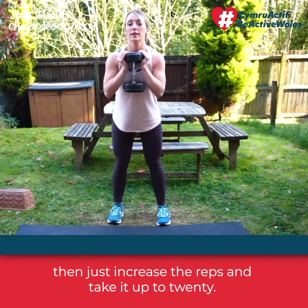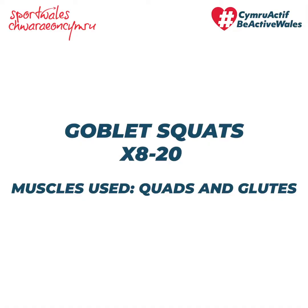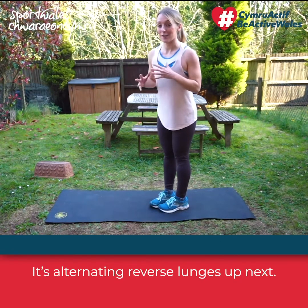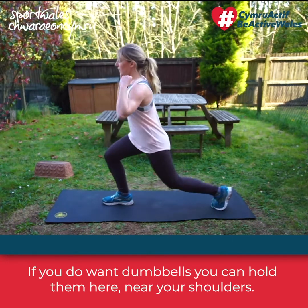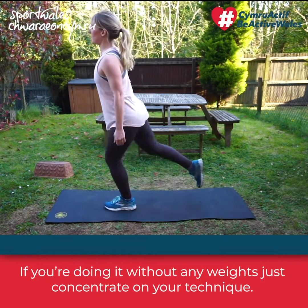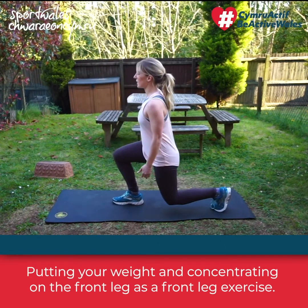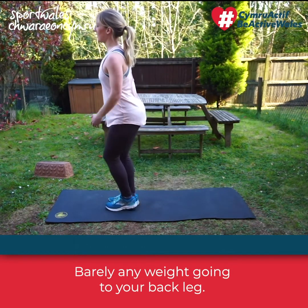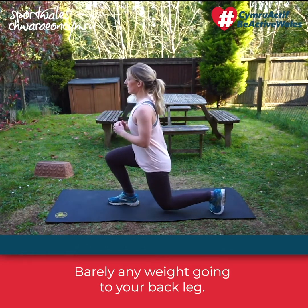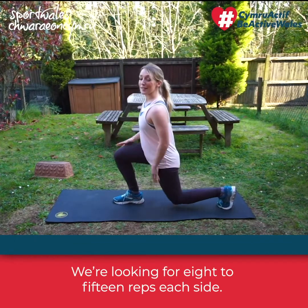Next are alternating reverse lunges. If you want, you can hold dumbbells near your shoulders, or like me, if you're doing it without any weight, just concentrate on your technique — putting your weight through your front leg, as this is a front leg exercise with barely any weight going through the back leg. Get that knee as low as you can; we're looking for 8 to 15 reps each side.